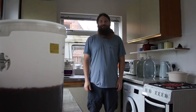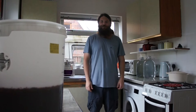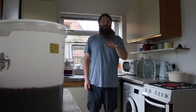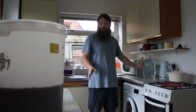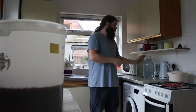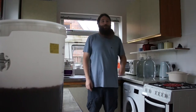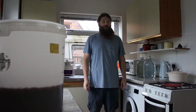Hi everyone, welcome back to Hairy John's YouTube channel and Hairy John's kitchen. The time has come to start the secondary fermentation of the blackberry or bramble wine. Here you can see I am sanitising everything before we put the must into the demijohns, and as soon as that's finished sanitising I will show you all the equipment we are going to need today.